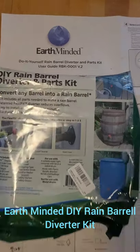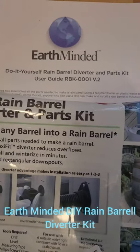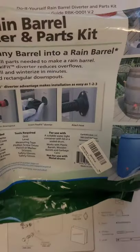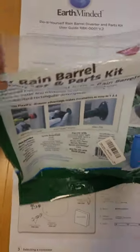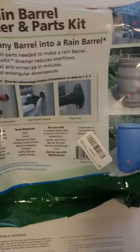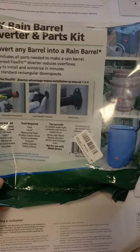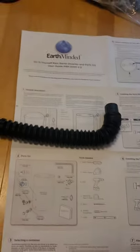Today I'm going to be installing the Earth-Minded Do-It-Yourself Rain Barrel Diverter Kit. I've already opened the package, so I'm missing the top, and took out all the contents. I've actually already started the project. The package comes with everything you need, like these instructions.